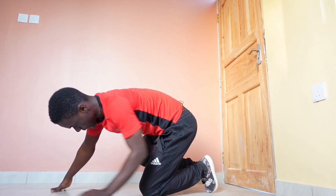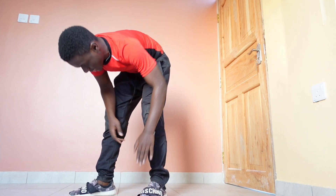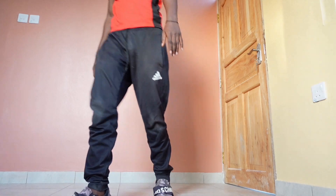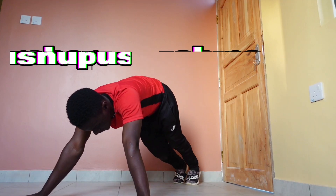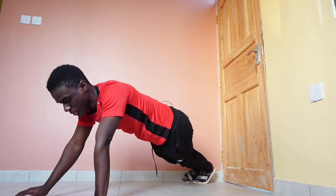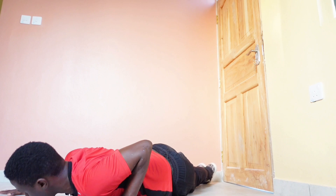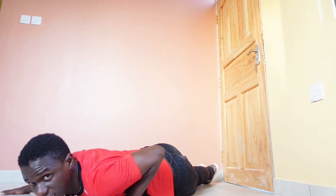The next thing I don't want is my first punch on the floor. Archer push-ups — I used to do this at one point and then stopped. Wide, go back down and straight.